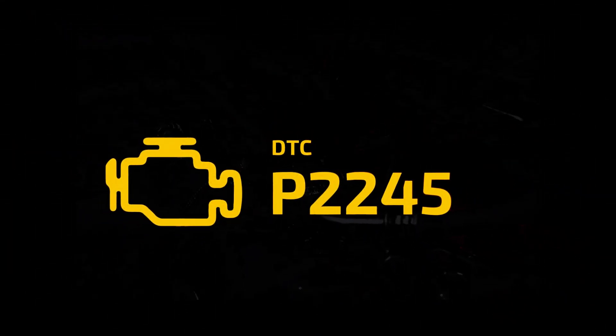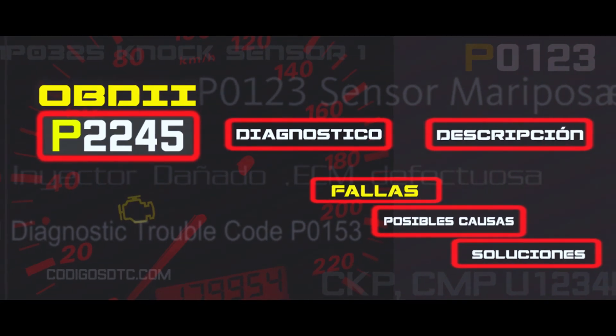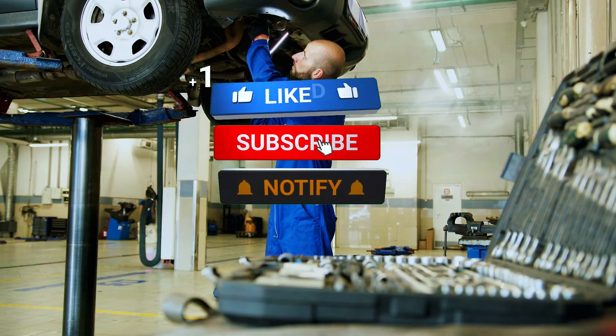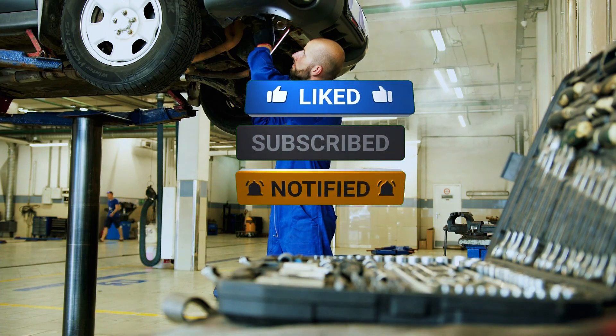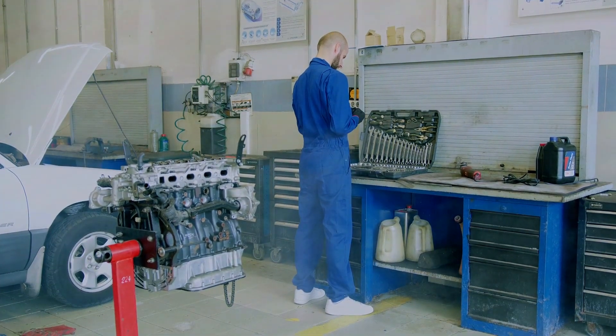And that's it. Fixing a P2245 code is straightforward with the right tools and a little patience. If you found this video helpful, give it a thumbs up and subscribe for more DIY auto repair guides. Got questions or tips of your own? Drop them in the comments below. Thanks for watching and I'll see you in the next video.